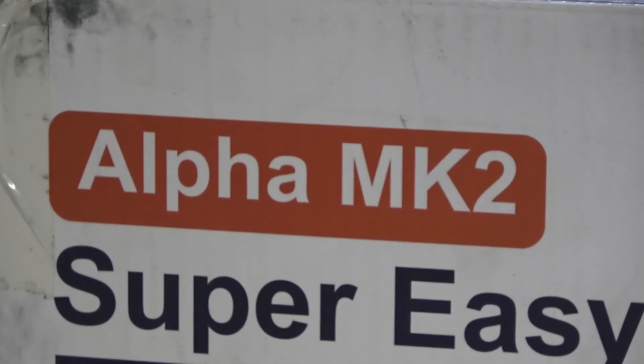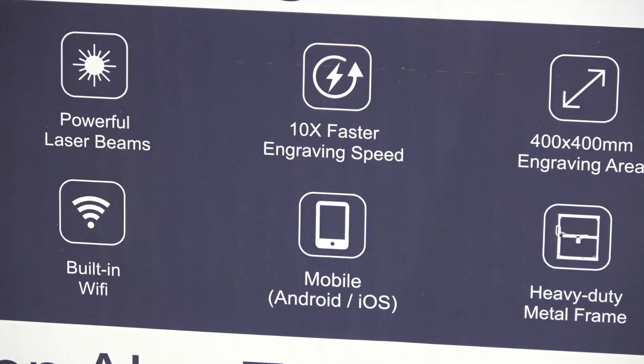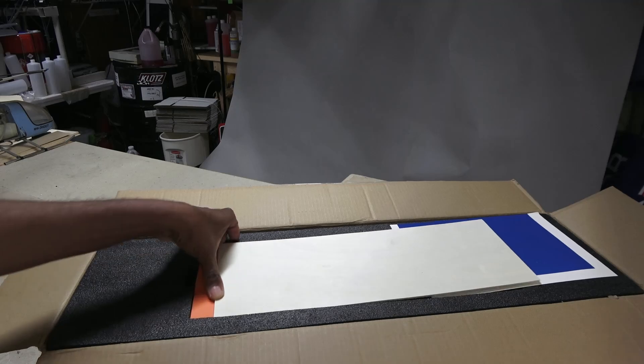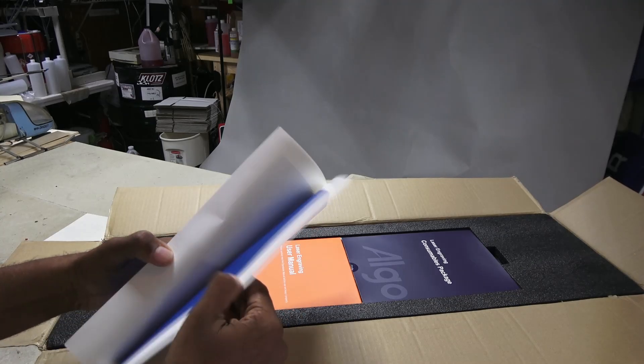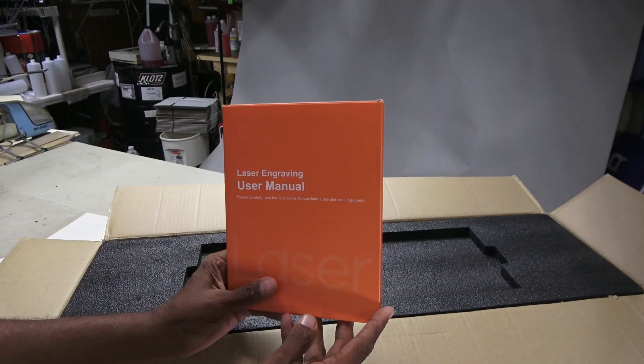In what they are calling the Alpha Mark II, it features an expandable 400mm square working area, faster speeds and mobile connectivity. The kit includes a test piece of 3mm thick plywood, maybe some vinyl to cut, more parts and accessories, and manuals.